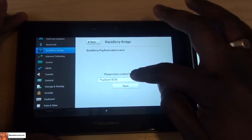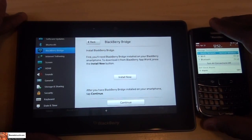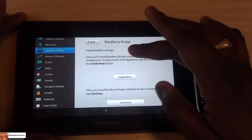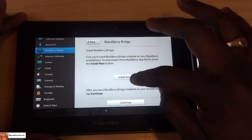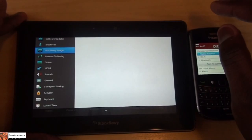It says please enter the name of your PlayBook — I'm just going to leave it like that — hit Next. Then it says install BlackBerry Bridge, install from BlackBerry World app. So install now; if you've already installed it you can continue. I'm just going to install now.